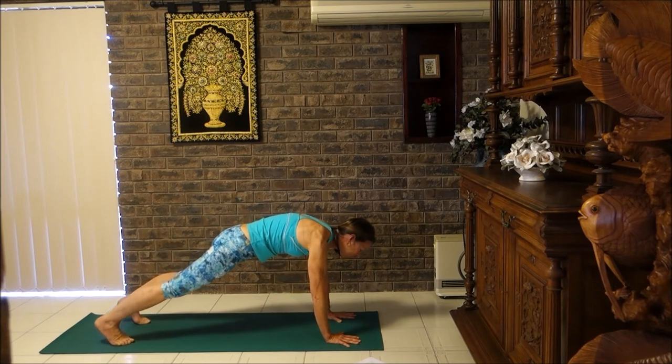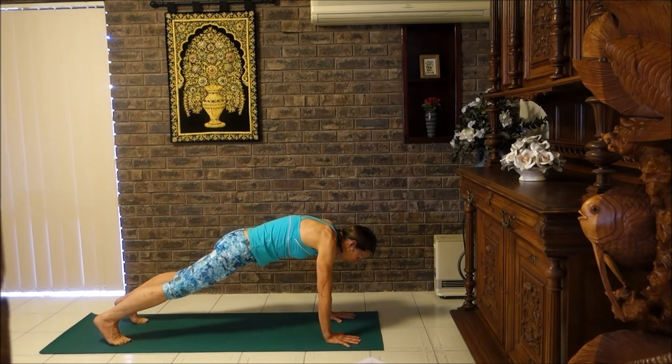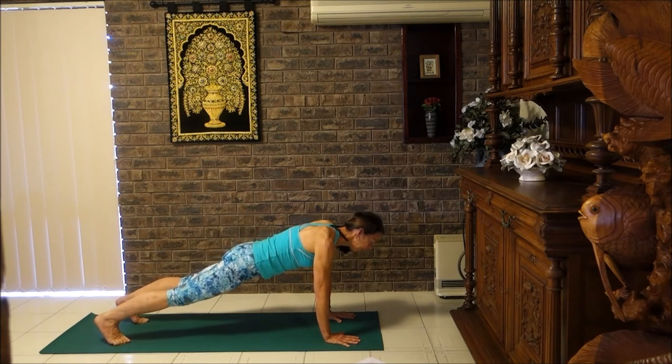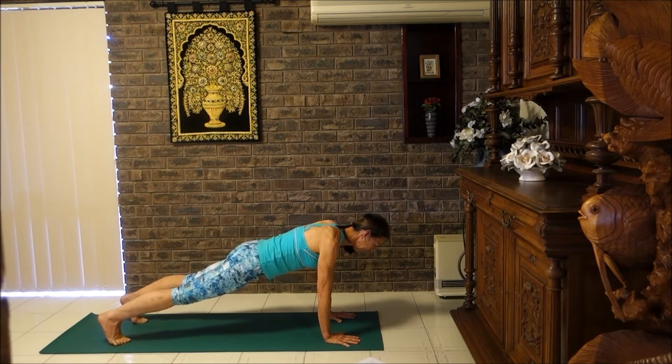Then come into plank. Slide the shoulders towards the hips and just squeeze the shoulder blades together at the bottom — that will help to flatten your mid back down. Tummy firm, a little squeeze in the bottom part of the buttocks. Let's pause here for a few breaths. If this is a little bit strong for you, pop your knees on the floor.